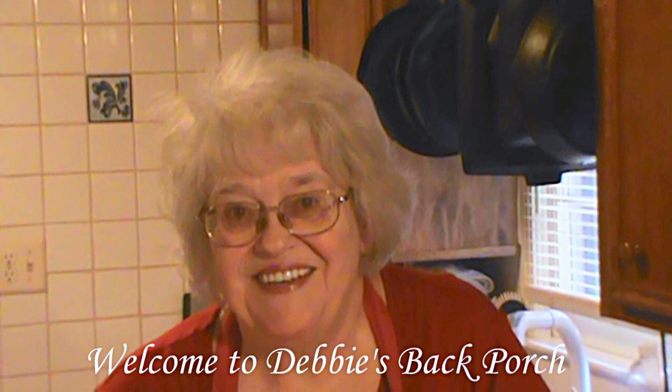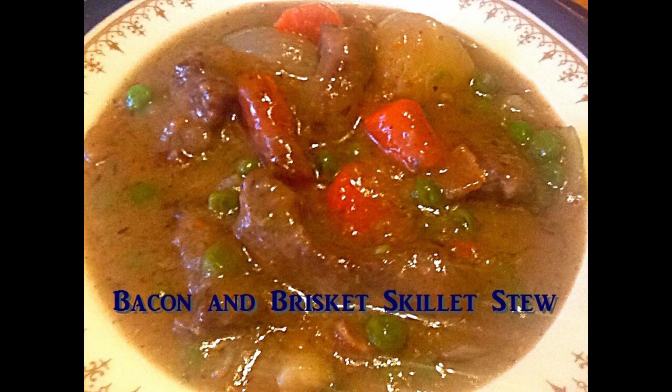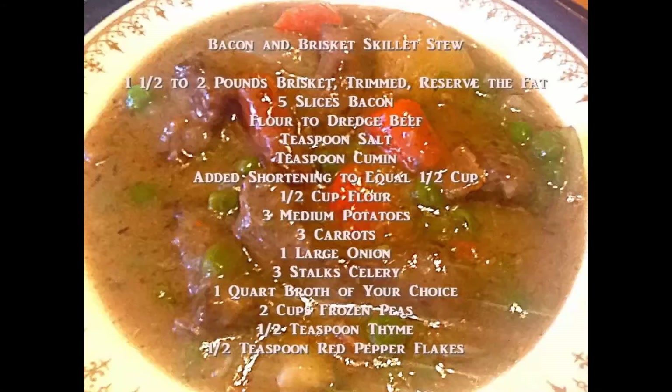Welcome to Debbie's Back Porch. So glad to have you with us tonight. Tonight I'm making bacon and brisket skillet stew, which is a variation on your traditional beef stew, but we're going to layer the flavors in a way that might be a little bit different for you. Here are the ingredients — you can pause and write these down. We really appreciate it if you give us a thumbs up and share our videos. Let's get cooking.